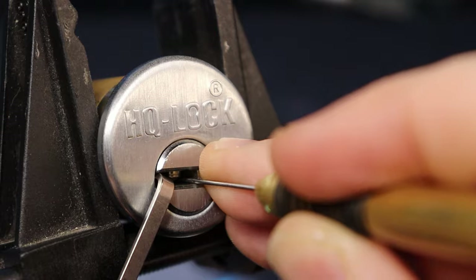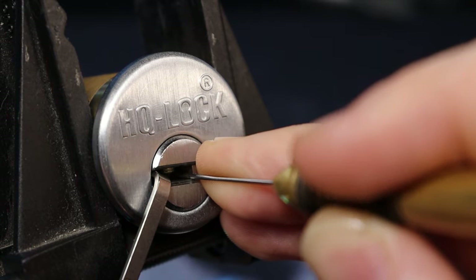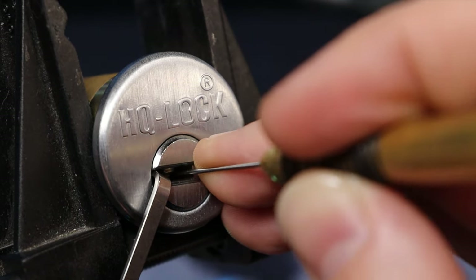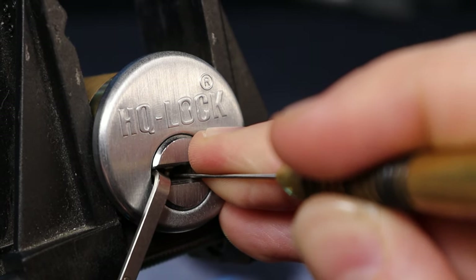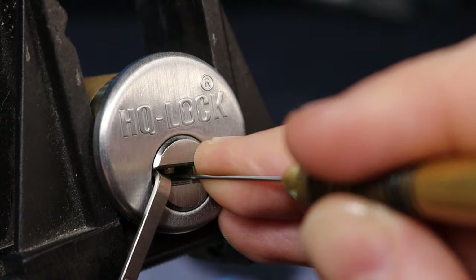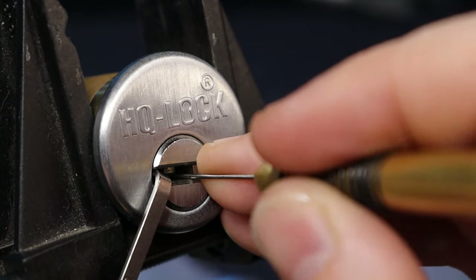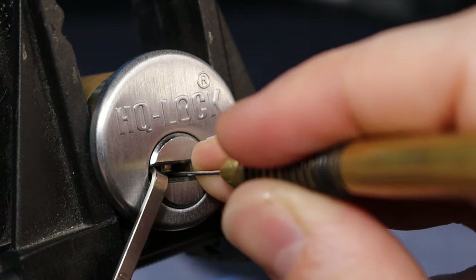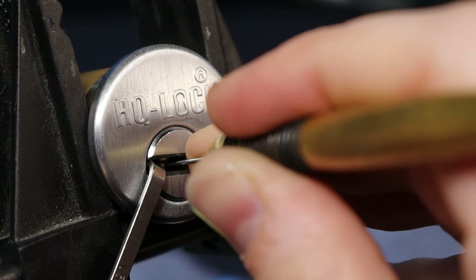A little movement on two, three — nice solid click on three. Another click on three. Looks like two was binding there; it's really hard to get past it. Let's move on. Three feels good, a little bit of movement on four — there we go, five. A little tension off, maybe it'll help me — there we go.